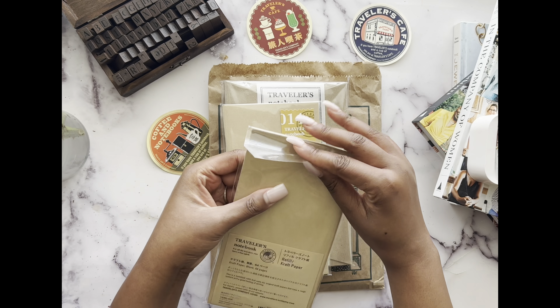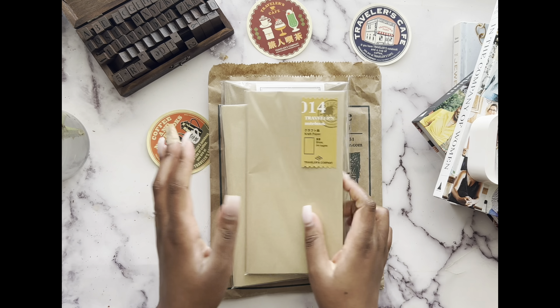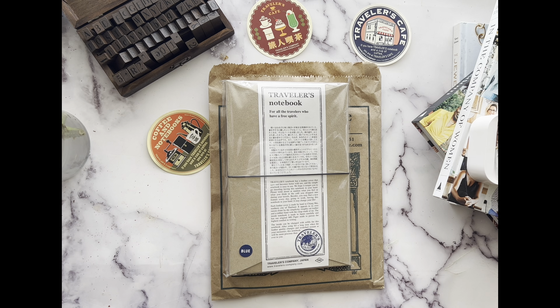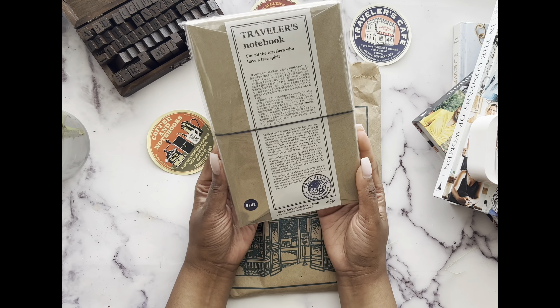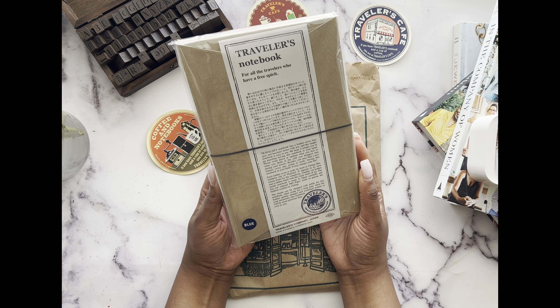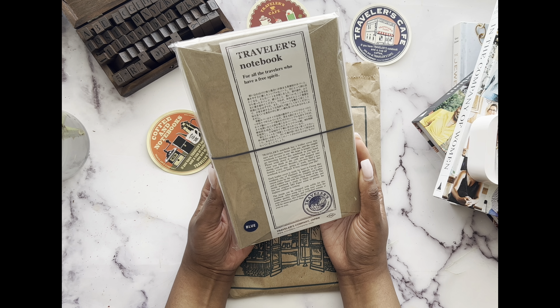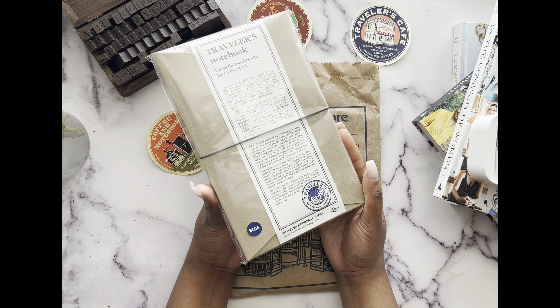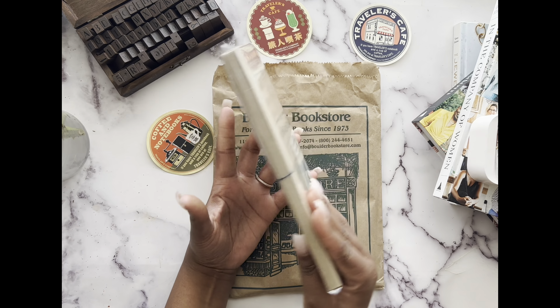If the paper store doesn't have these in stock, I can get the Motterm ones in about a day or two. I also picked up a regular size blue traveler's notebook, so now I just need to get the black and I will have a full set. I'll be unboxing those in a different video — I'm trying to keep these videos from getting super long.